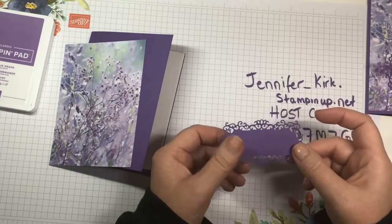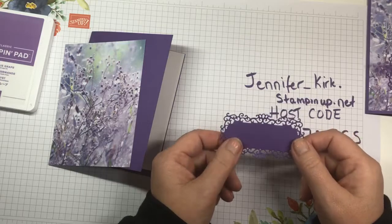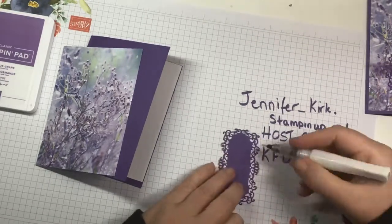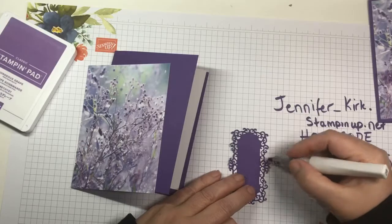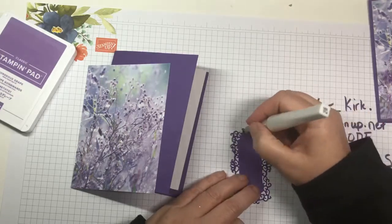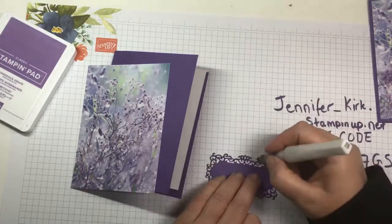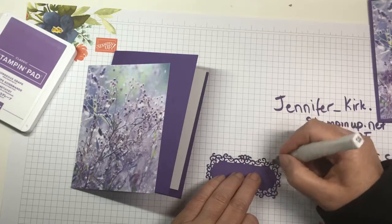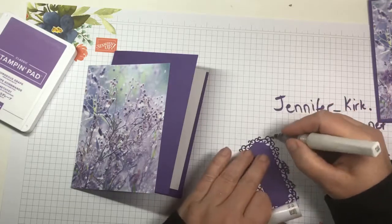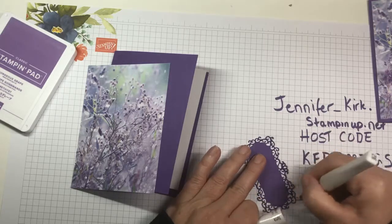I used Gorgeous Grape with the Ornate Frames die, which is also in the holiday catalog. This is my go-to now for any sentiment. All we're going to do is take this piece and add some Wink of Stella just so we have a little bit of shimmer. Go around the outside — just a tiny bit. You could also use shimmer paint in a spritzer and just spray it, which would be a lot faster.